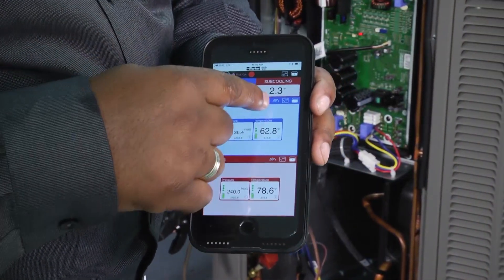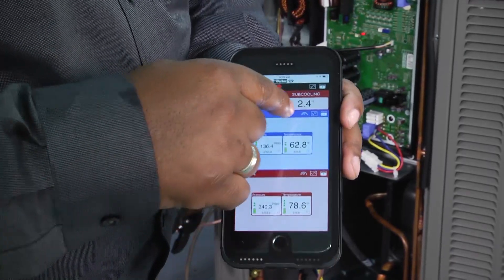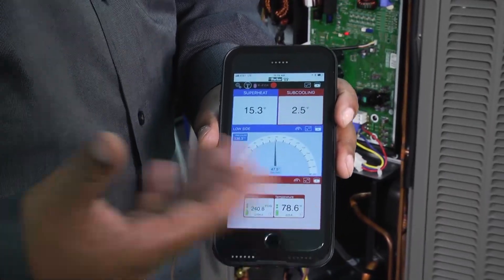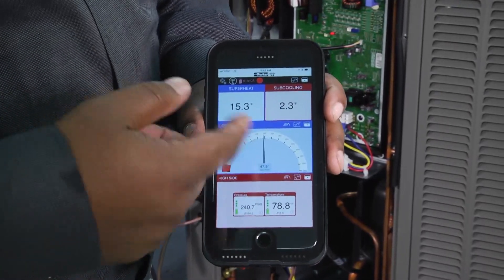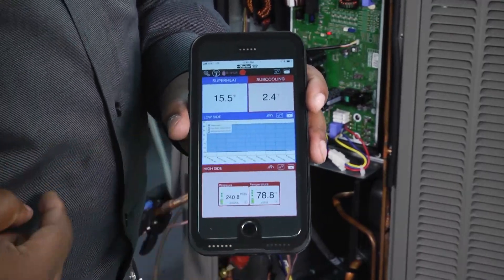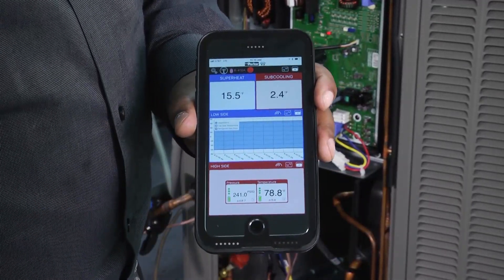Another thing you can do is if you want your display to read like an analog gauge, you can just hit the little analog reader and it shows your pressure readings like analog gauges. I learned on analog gauges, so some people are a little more comfortable with that. It'll also give you a bar graph reading as well if you wanted to send a report.